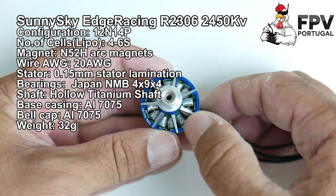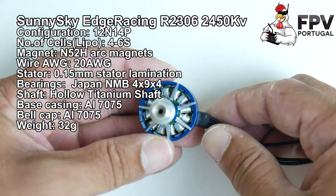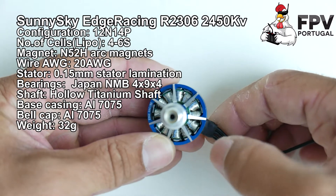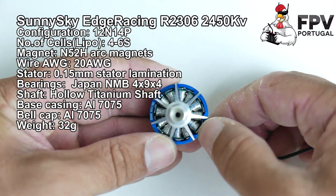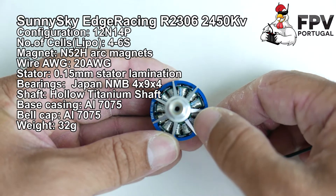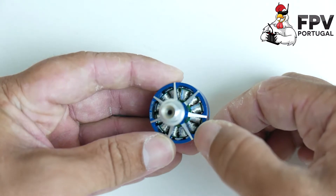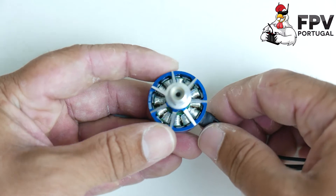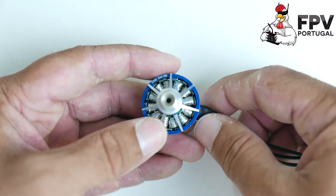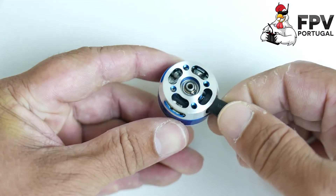The most different thing about this model compared to the original is the windings — they are silver windings, custom built for Dayton. They are made to improve efficiency slightly and to improve heat conductivity, so they dissipate heat better than the original ones.